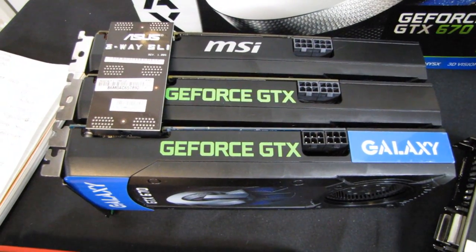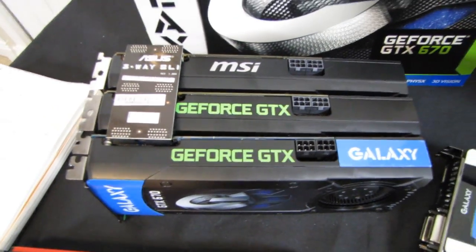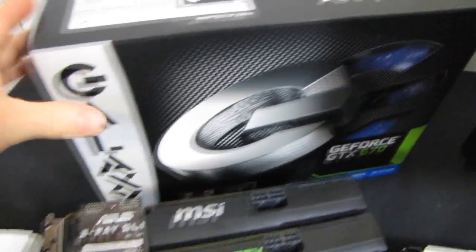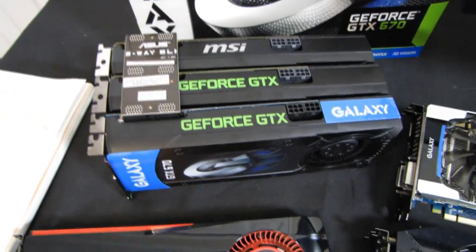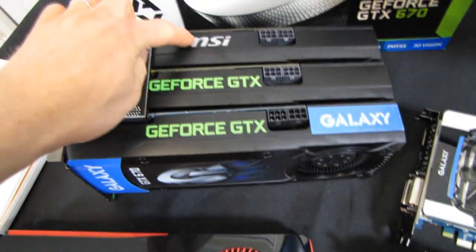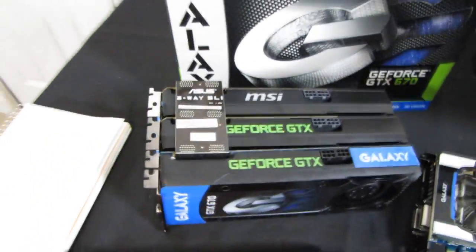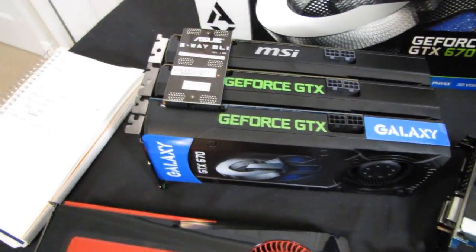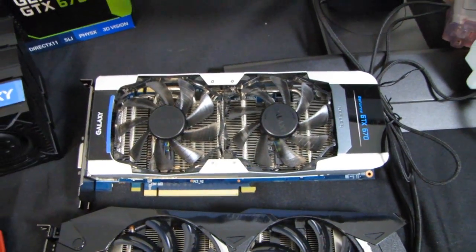It's new video card review time. We're going to be taking a look at the 1080p performance of the all-new GeForce GTX 670 from Nvidia. I've actually got a variety of GTX 670s — most of which I did unboxings of already. There are a few reference cards: one factory overclocked, one not, and one direct Nvidia card. I've got them set up with a three-way SLI bridge, which is a hint for another upcoming video. I've also got a non-reference card with a dual slot cooler.